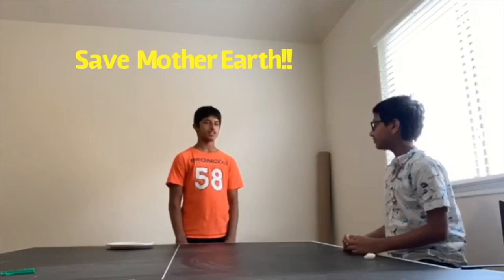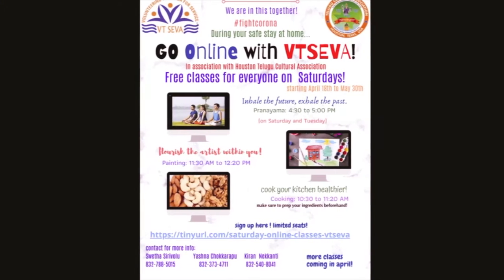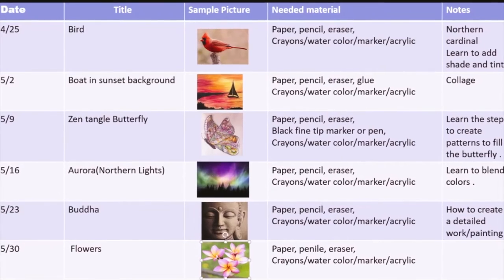Let's help Mother Earth breathe again and implement this in our everyday lives. VT Seva volunteers never rest. Here's an exciting nine-week workshop on painting classes. Let's take a look at their video.